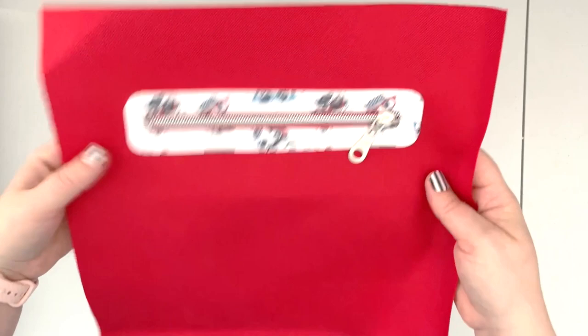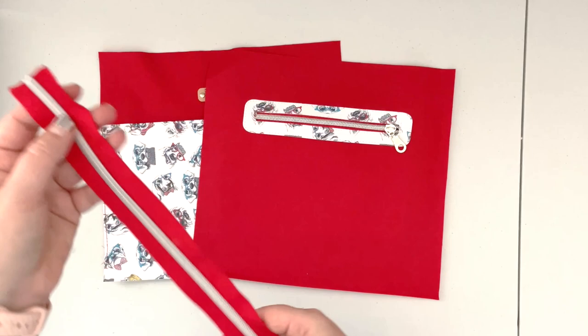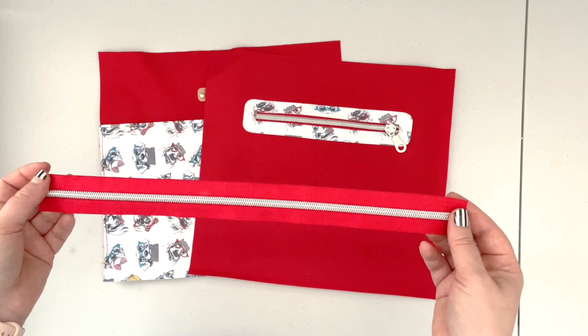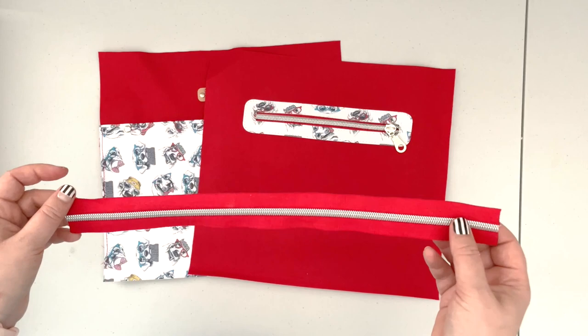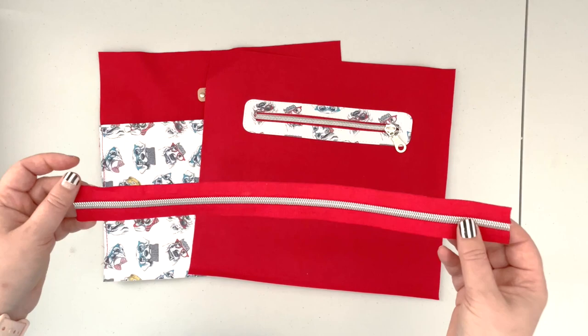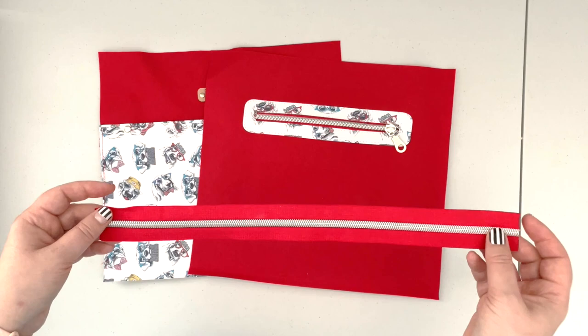Take your zipper cut to size. If you know my tutorials, you know I don't like to put the zipper pull on before it needs to be inserted, but if that makes you uncomfortable, cut the zipper a little longer so you can have the zipper pull on while working — it won't get in the way of putting the bag together. I'll be working with a separated zipper, but if that's uncomfortable for you, cut the zipper a couple inches longer, insert the zipper pull, and secure the end so the pull won't slip off.